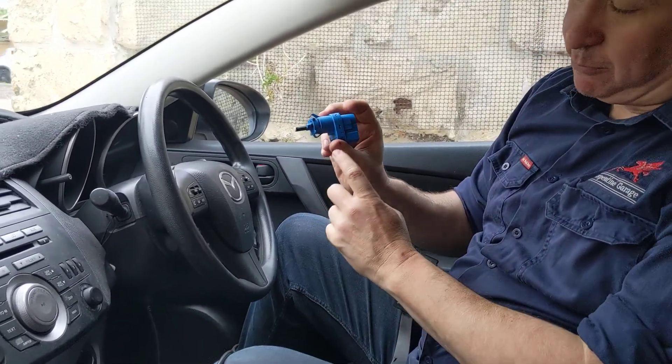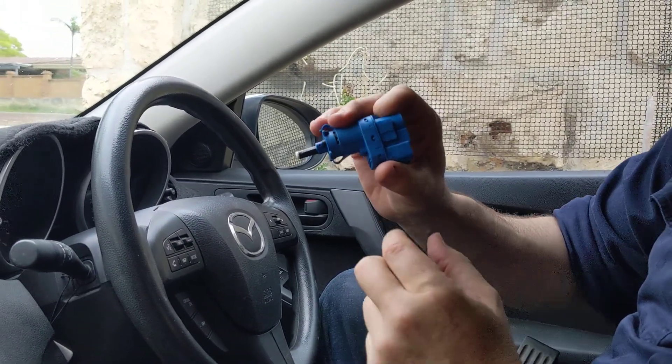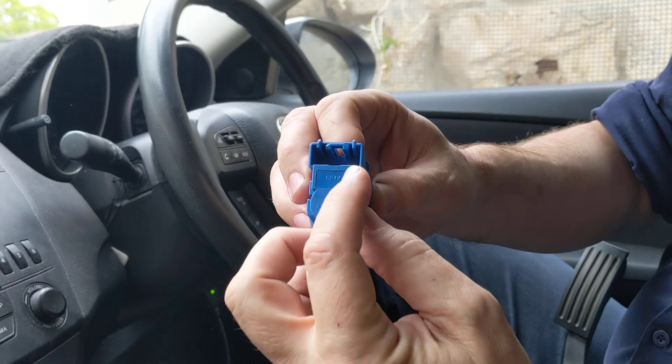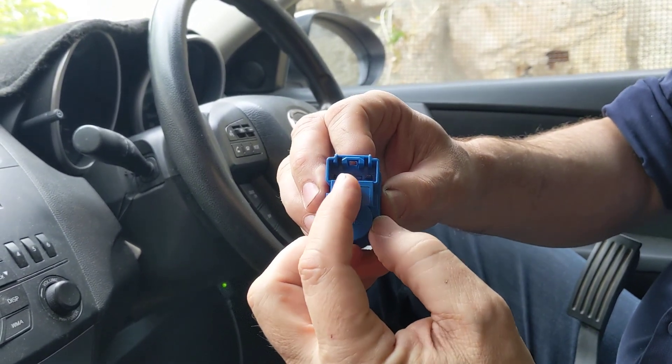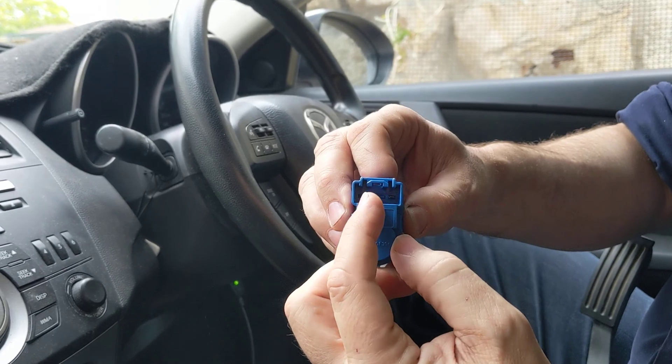The second thing you need is the brake switch. This is the brake switch out of my non-cruise-control car, and you'll notice that down the bottom it only has two pins — a pin in position one and a pin in position four, with nothing in positions two and three.